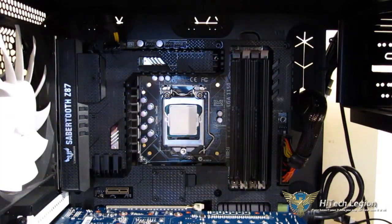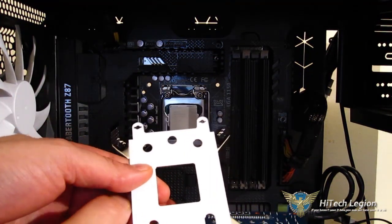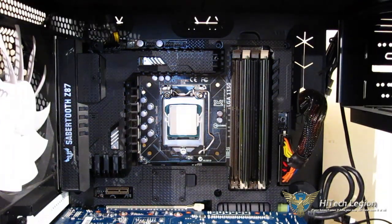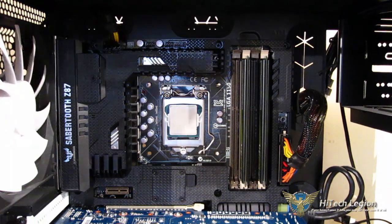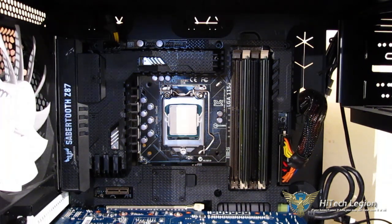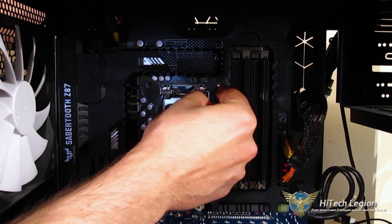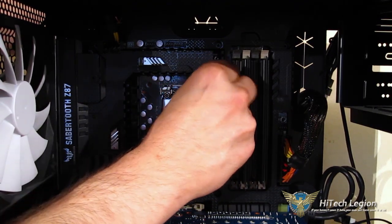Installation on the Gelid Black Edition is actually pretty simple. First we're going to start with the backplate — it goes on the back and has different configurations for each of the different sockets. There are three Intel selector positions. Take your bolt, put it through the appropriate hole, and it'll come through the motherboard. Lining it up from the other side, the bolt comes right through. Then you put a non-conductive washer over it, down to the motherboard, and add a standoff. This is repeated for all four corners — just hand-tighten, don't over-tighten.